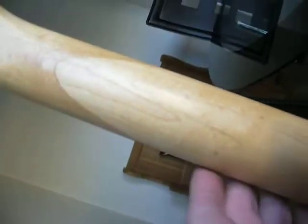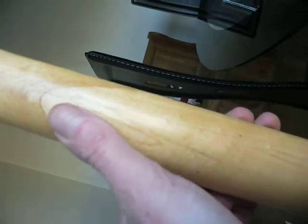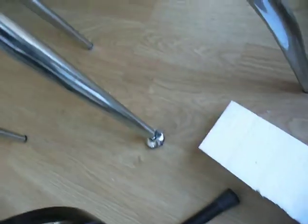Oh dearie me. There it is - a crack. The neck's been split at some point. Definitely. That neck's been split. And look at the back of it - look at the grease on the back of that. It's never been cleaned in years. There it is - not a great look at it. Oh my God, there it is.